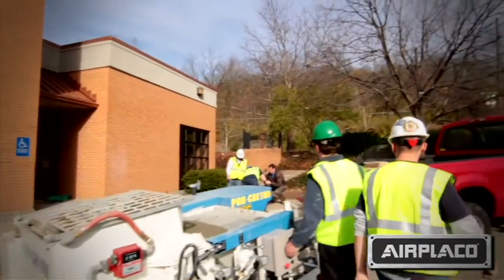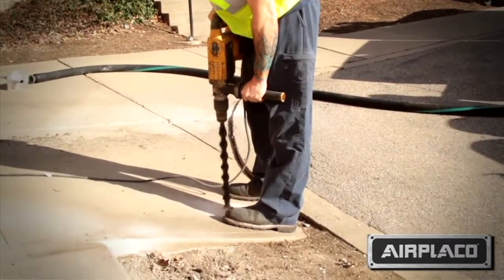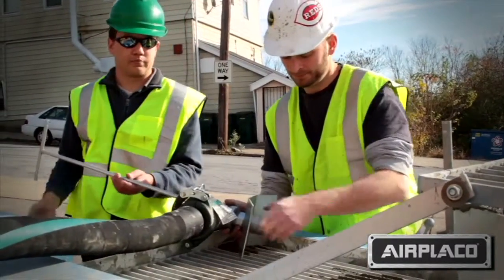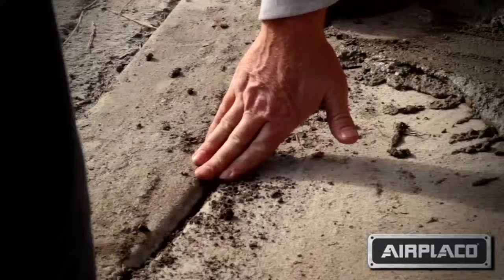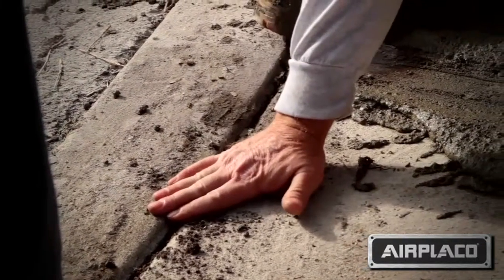The Procreter is also going to be able to be used for slab lifting. What we're going to do today is have our mix available to us once we arrive and have the pre-drilled holes for the unlevel concrete. Once we assess that and have our holes drilled, we're going to be able to add the mix through the nozzle, which is specially designed for concrete lifting, and apply this underneath to lift the concrete back level with the surrounding concrete.